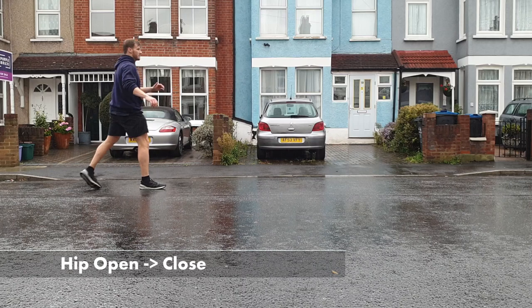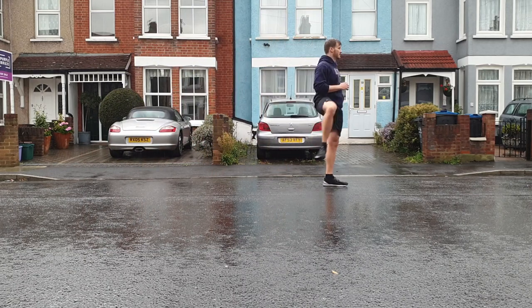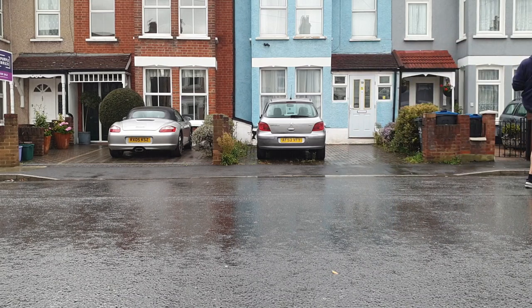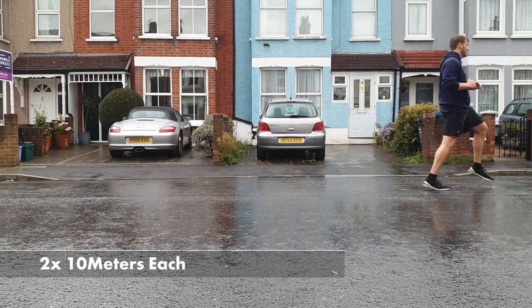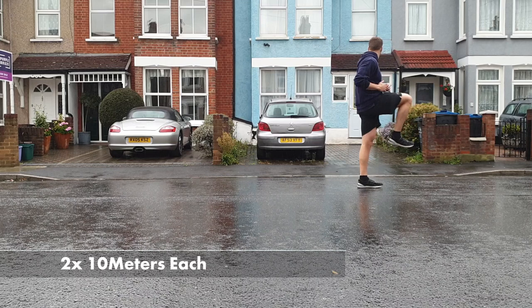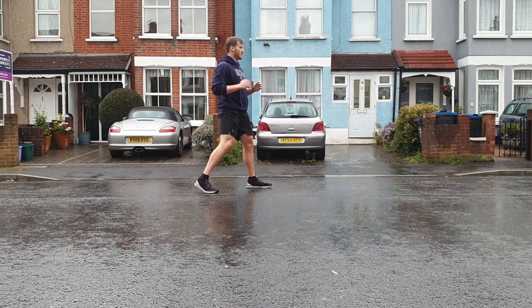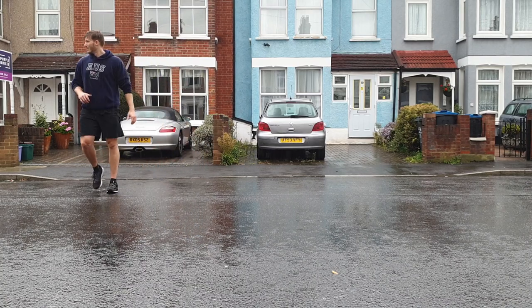I always like to get my hips going, so I start in an open-to-close pattern walking forward — starting open, with the leg out to the side, to close, which is when the leg comes to the front of the body. We can then repeat that going close to open: leg starts in front, then opens out to the back. Our hips are part of triple extension so we want to make sure that ball-and-socket joint is nice and warm.